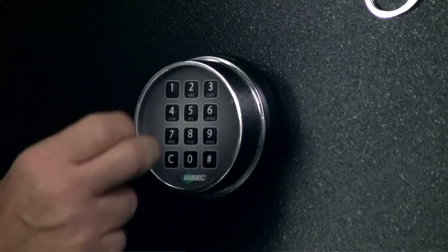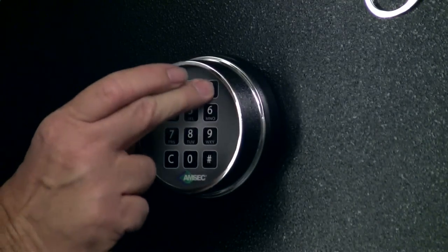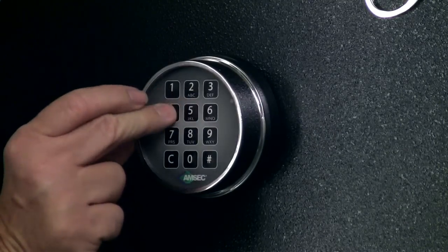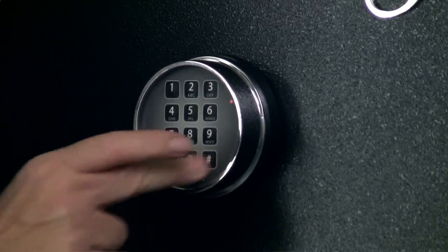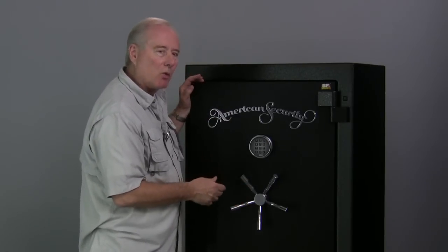Now we're going to put in our new combination two times. I'm going to go 6, 5, 4, 3, 2, 1, pound. Then 6, 5, 4, 3, 2, 1, pound. And there we've got a long warble. What's that telling us? It tells us it works great.